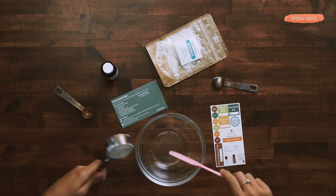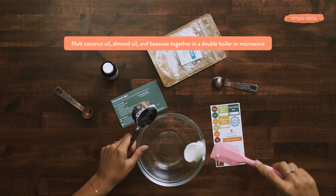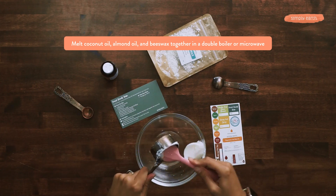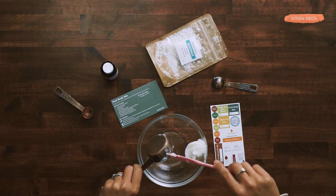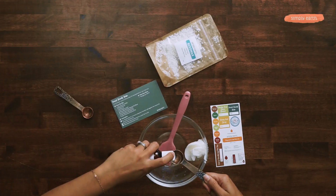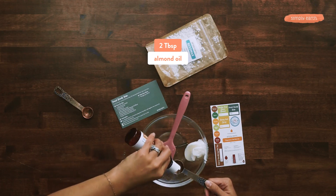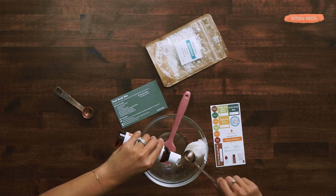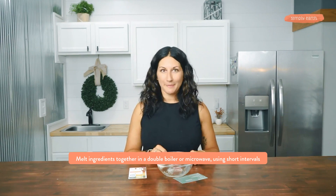Now that I have all the ingredients laid out, I'm going to put them all into a bowl and melt them in the microwave. You can also melt these in a double boiler. I prefer to use a microwave because it's faster, but a double boiler works too. So we're putting 1¼ cup of coconut oil, two tablespoons of almond oil, and one teaspoon of beeswax. I'm going to put this in the microwave and I'll be right back.